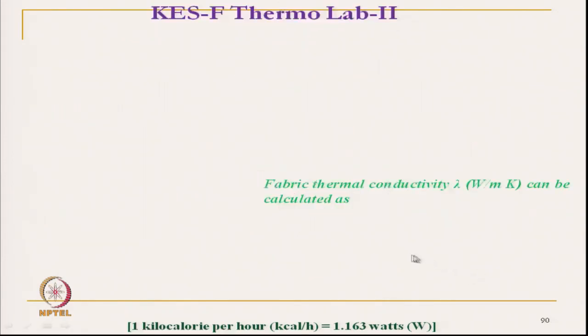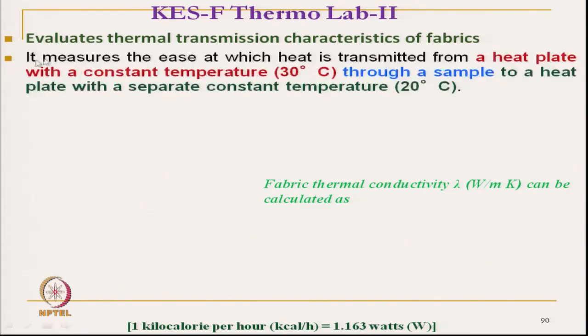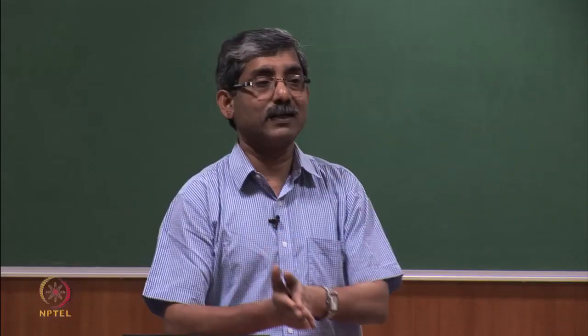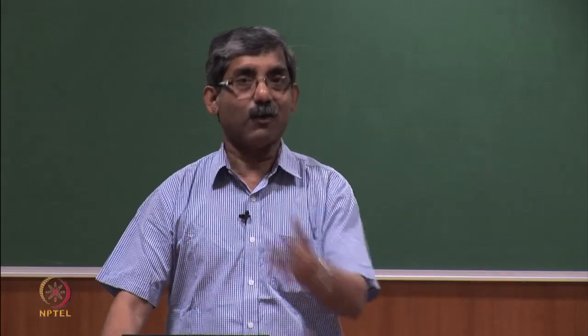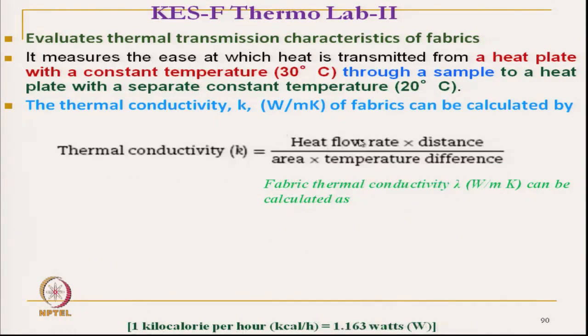Another method for measurement of thermal transmission characteristics is the Kawata method, KSF Thermolabo. It evaluates the thermal transmittance characteristics of fabric where two plates are used. In between the two plates, the fabric sample is sandwiched. A hot plate with a constant temperature of 30 degree Celsius and a cold plate with a lower temperature of 20 degree Celsius are used, and the amount of heat flow is measured. The thermal conductivity is measured in terms of heat flow rate and distance, divided by area and temperature difference.